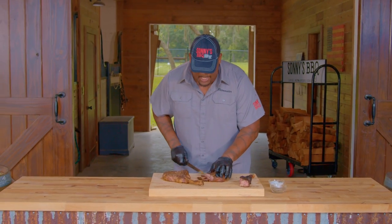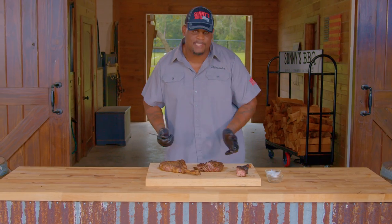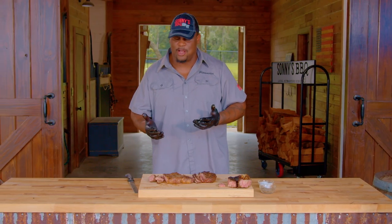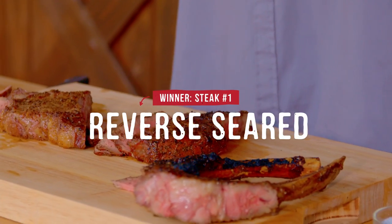I cooked these steaks to a nice medium rare. They look absolutely fantastic. I'm going to do a taste test on number one — super flavorful, super juicy. Let's try number two. It's great, it's got great flavor, it tastes awesome. But the reverse sear is kind of what I prefer. Tastes a little bit better in my opinion.